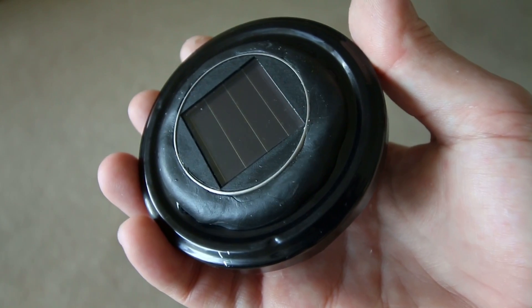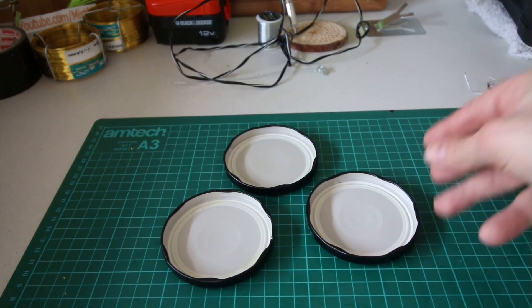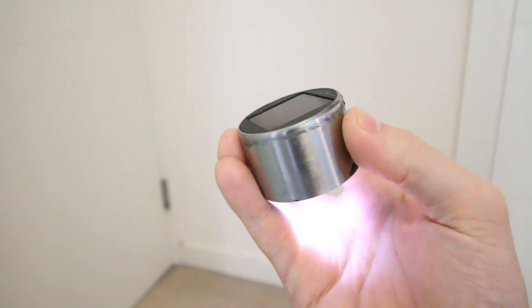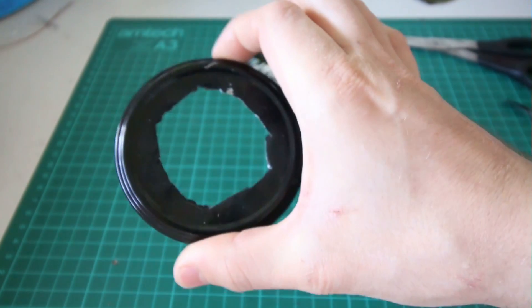Finally, I used Sugru to help make some of these floating solar lamps to light up my outdoor party drinks cooler. I used some large jar lids and some of these cheap outdoor waterproof solar lights. I cut out a big hole in the lids.